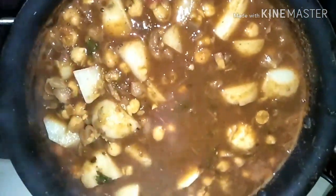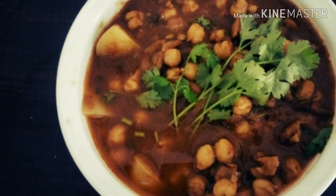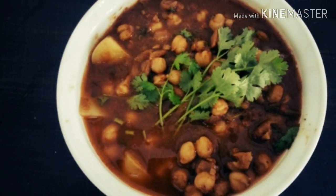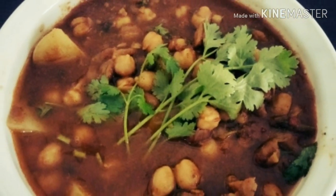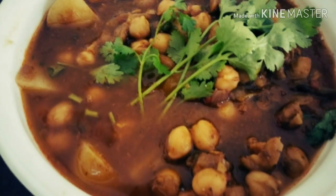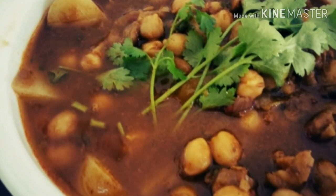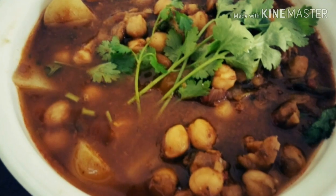So the Chole masala is ready! Hot Chole masala to be eaten along with chapatis, puris, rotis, or naans. Hope you try this — do keep me posted, love to hear from you. Thank you so much for watching. Do subscribe and press the bell icon to get notified on all our future recipes.